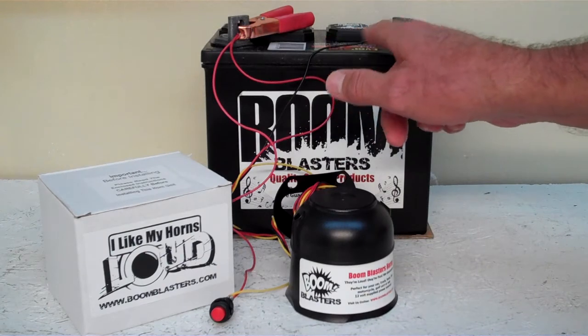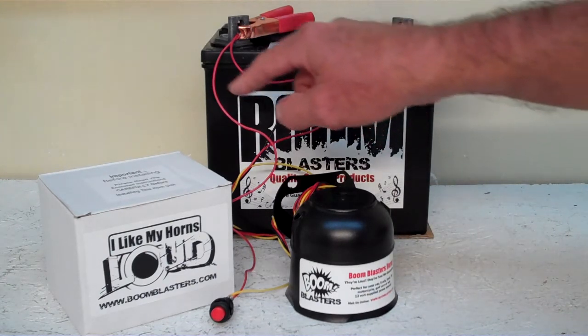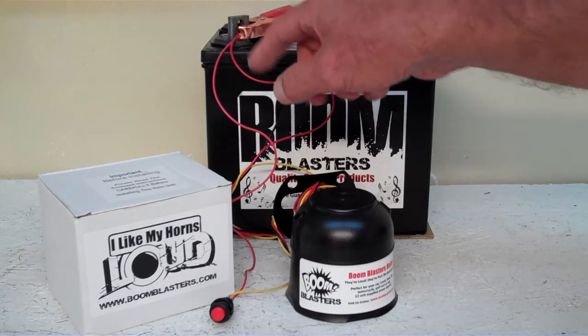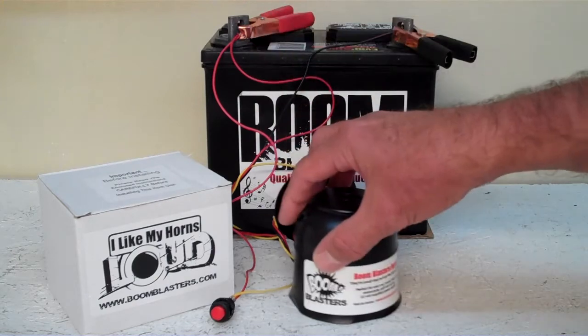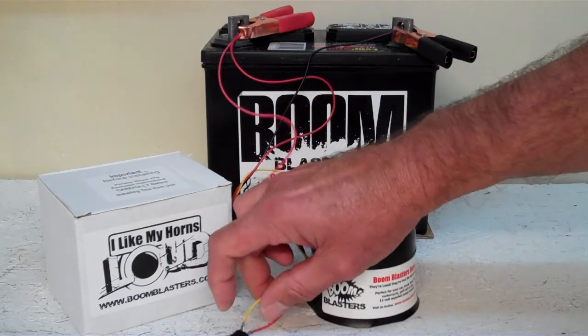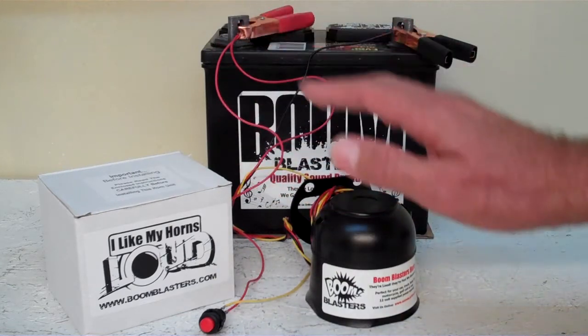Quick and easy installation. Your black wire coming from your horn will go to a ground somewhere — it could be your battery or just anywhere you've got a good ground source. Then your red wire coming from your horn will go to a 12 volt power source — it could be a fuse, it could be a battery like we have here — just as long as you have a good 12 volt power source. Then your yellow wire coming from your horn will go to one side of the button, which is included. You simply just run another 12 volt to the other side of the button and you're good to go.